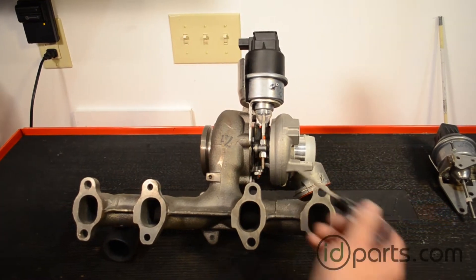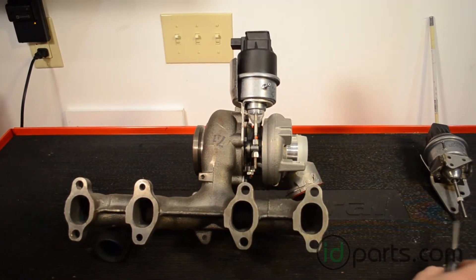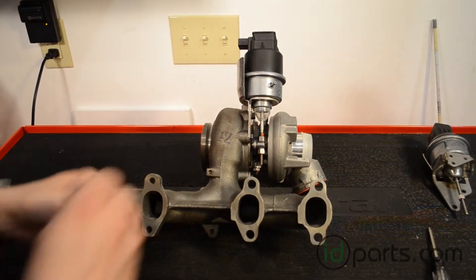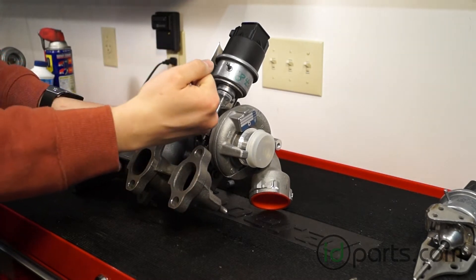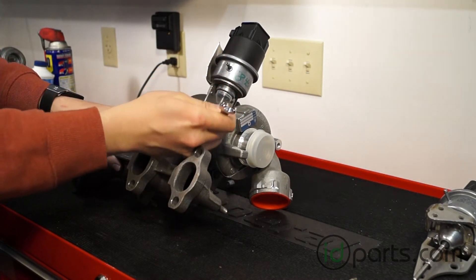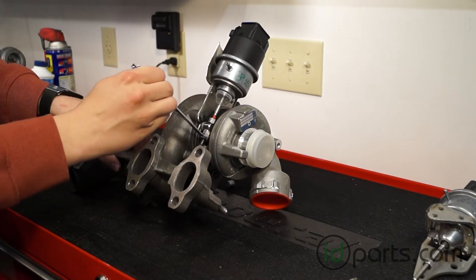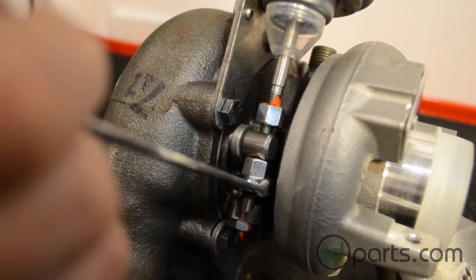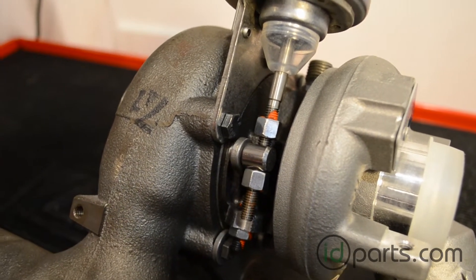The first step is to loosen the bottom nut on the vane actuator using a 10 millimeter wrench. You're not going to loosen it fully — you're going to loosen it just enough to take the tension off of the actuator rod. As you're loosening the bottom nut you're actually releasing the tension on the actuator rod.